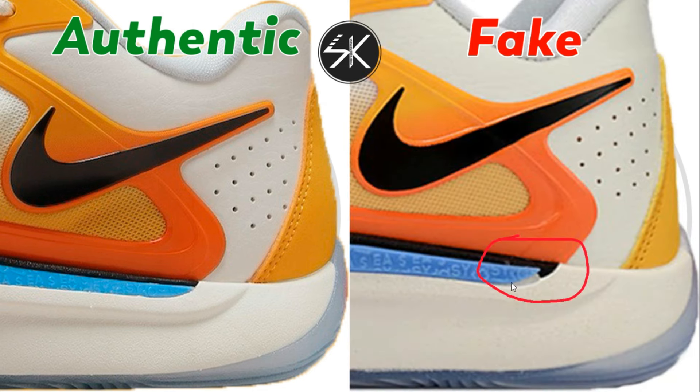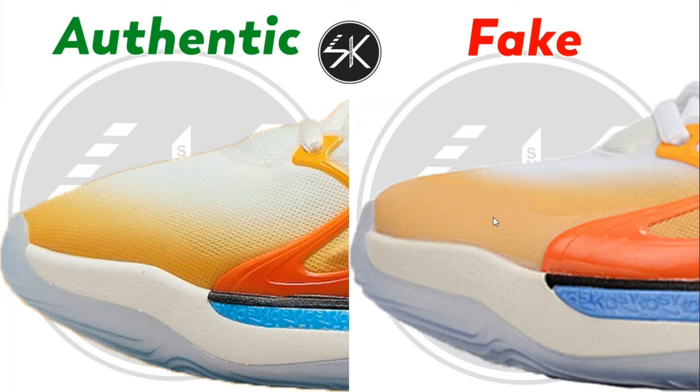Also, the blue plastic here isn't fully attached to the midsole on the fake one, whereas on the authentic one it's looking perfect. Additionally, the shape of the cage is definitely bigger on the fake one compared to the authentic one, and there is still a white glue stain right on top of the midsole.